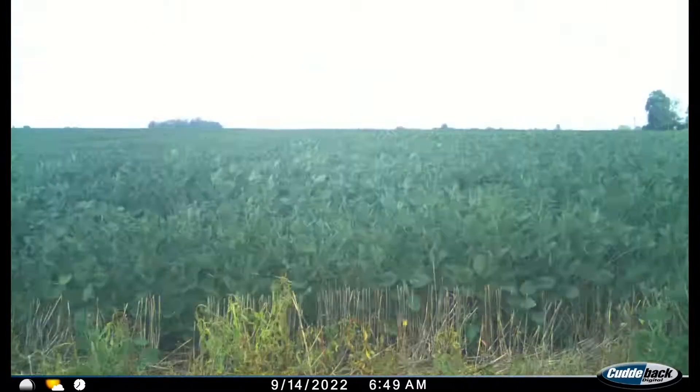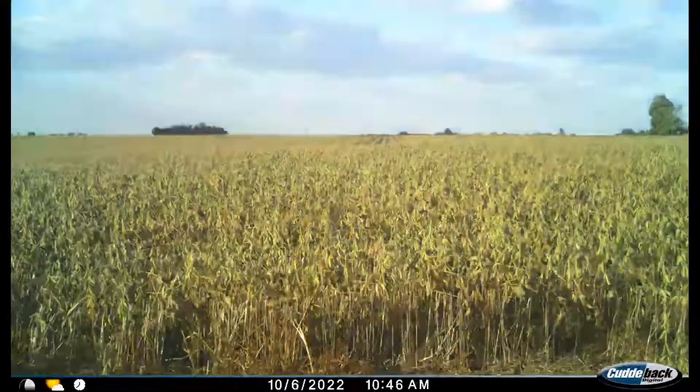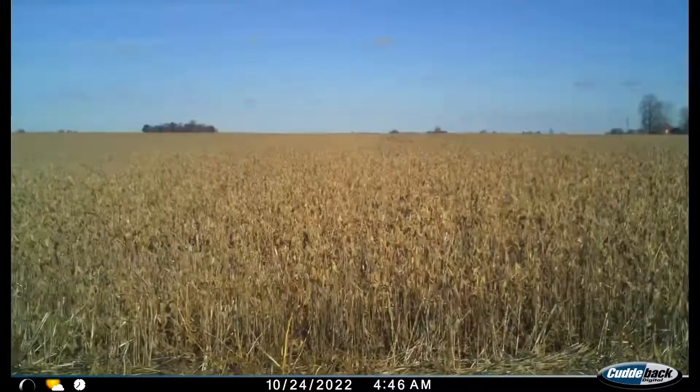Just looking really, really good. And then as we come into October, the very first week of October, we get a frost and they are just done. They just gave up. They were done, so they didn't get to mature on their own — they kind of died with the frost.